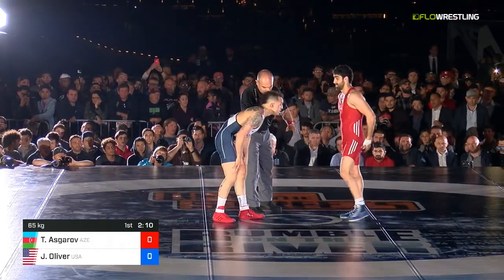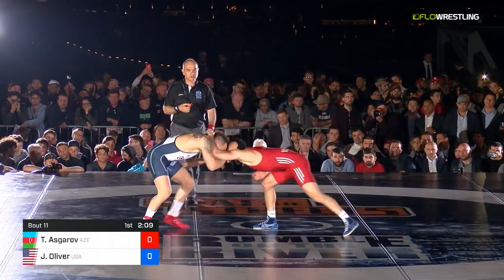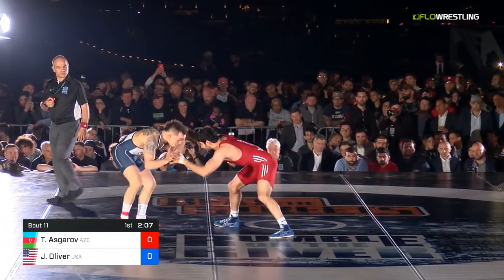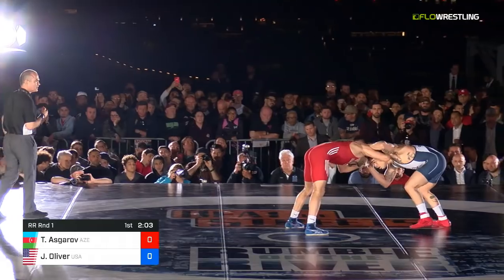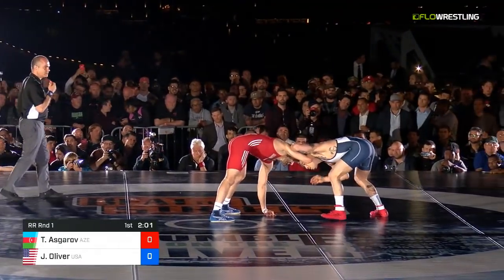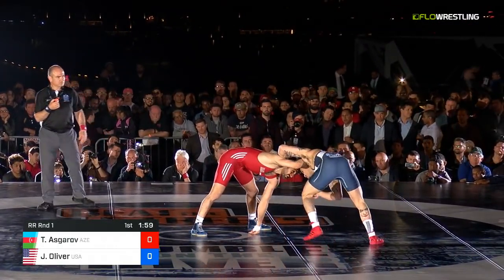Eye poke accidentally. They give a little handshake, butt slap — sign of respect. First minute just about down here, not a ton of action. Oliver's motion looking really good as he's got that over tie.